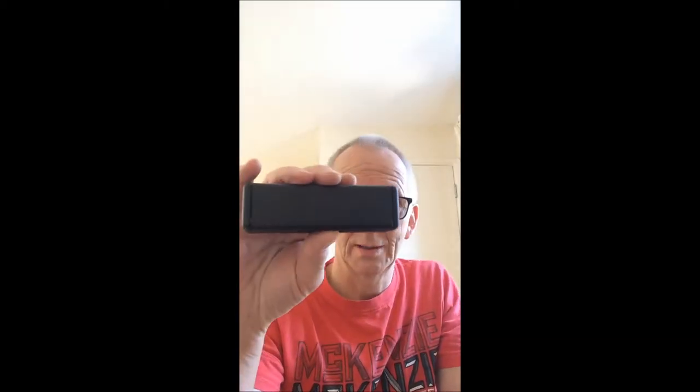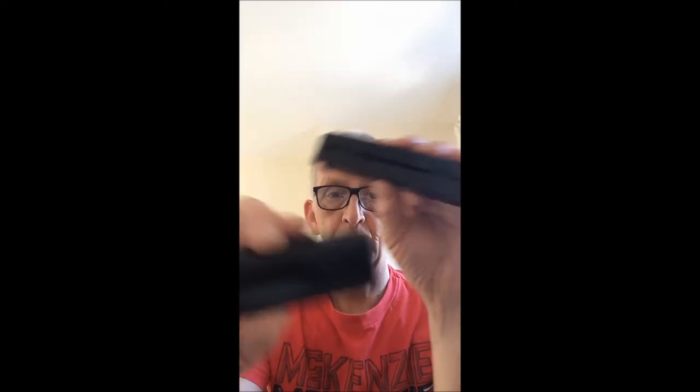This is the box for the Bob Dylan Signature Harmonica in C. Any other key tends to come in a plain box like that. Both boxes are very nice standard boxes, except the C comes in this special box and any other key comes in that plain box — and they're both clamshell boxes.